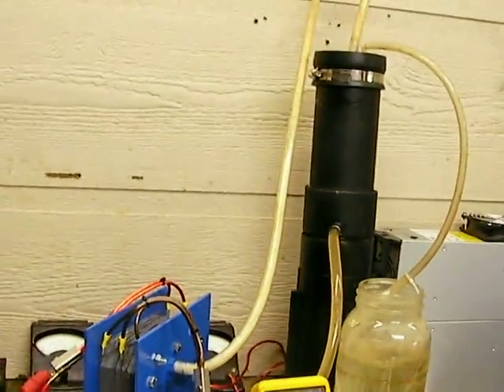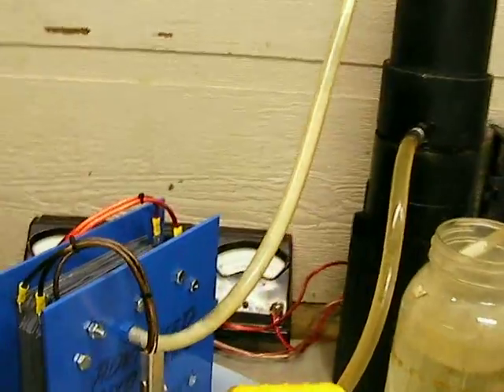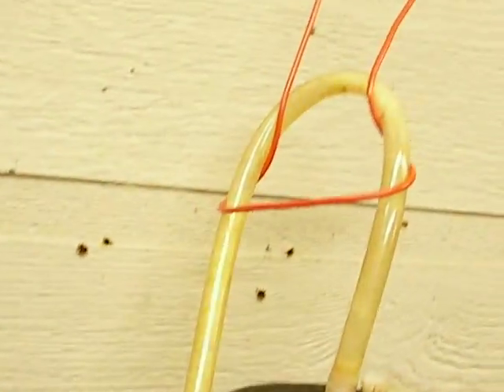You can see the reservoir at the top. See how the hydrogen water is going up. Have you seen this before?